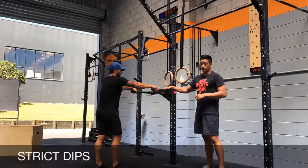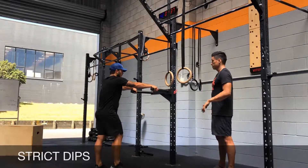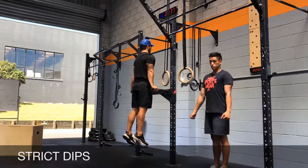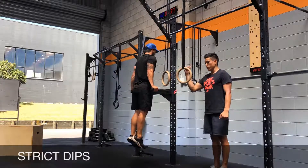Starting with the original exercise, we'll start with the parallel bar or dip station. You're going to come up and try to depress your shoulder blades — pull your shoulder blades down. From there we're going to go down, shoulders come forward, feet come back.